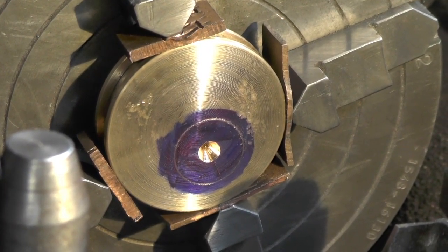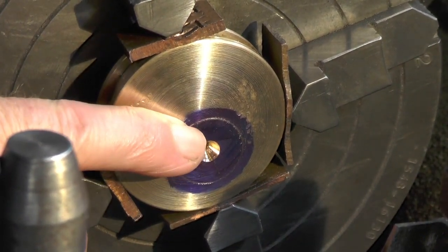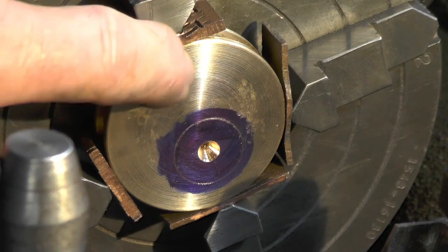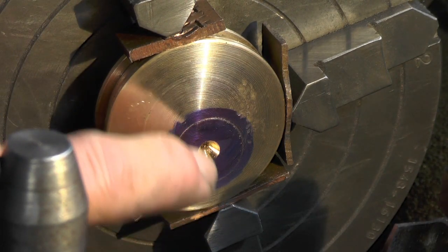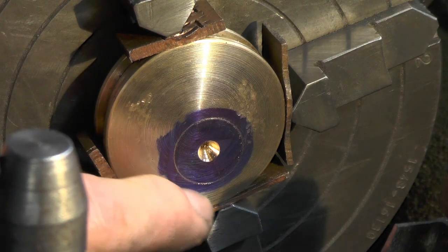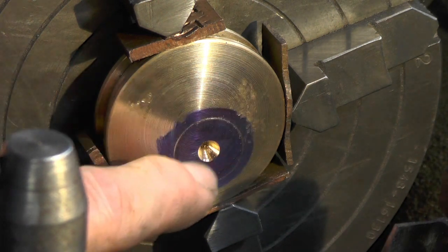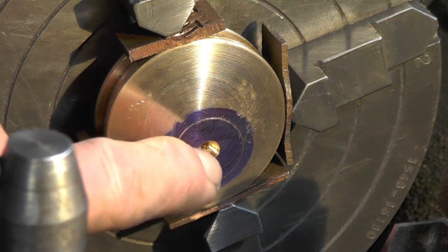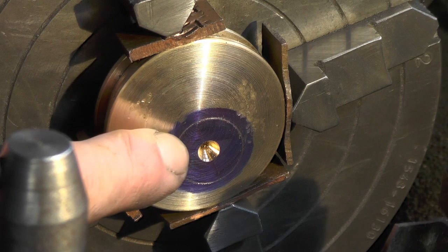I've moved back over to my Myford lathe now. I've marked the hole off — it's five sixteenths from the actual centre of the tumbler, five sixteenths in on the centre line, and then I've scribed a line. Same as my axles, three quarter diameter, set up to that line, and I've just centre drilled it. So all I've got to do now is open it up with a bigger drill and bore it out to fit my axle.